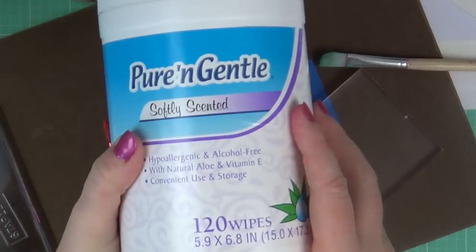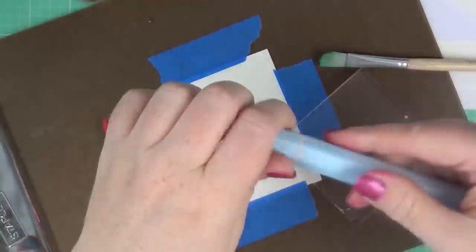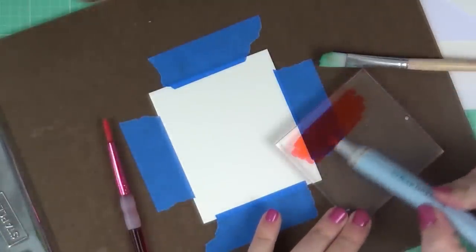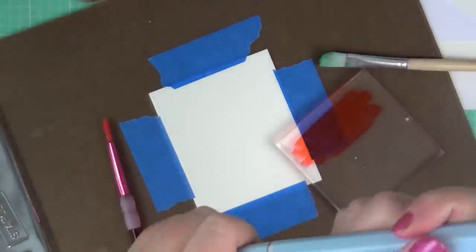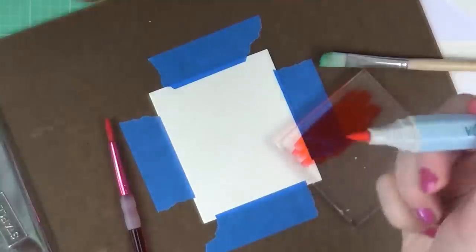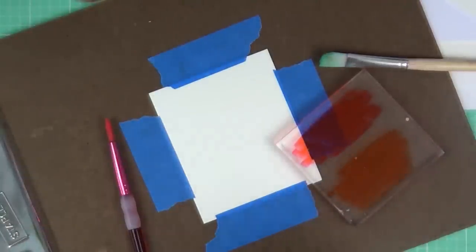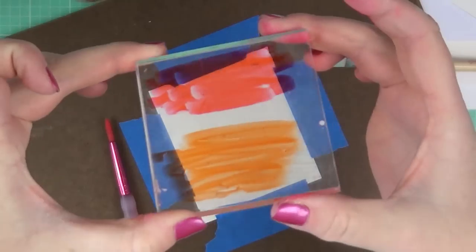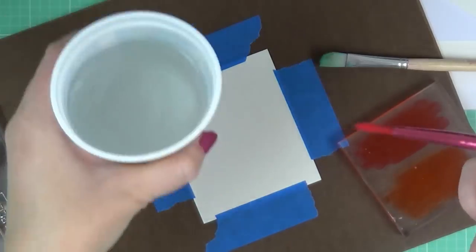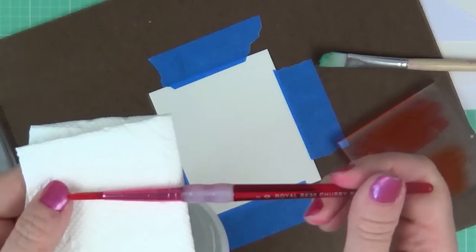Here I've got an acrylic block, some baby wipes, paint brushes, and a cup of water. We're going to use the Spectrum Aqua markers and color directly onto the acrylic block — it will not stain the block at all and just wipes right up with the baby wipes. We're going to use two colors: amber and sunset.